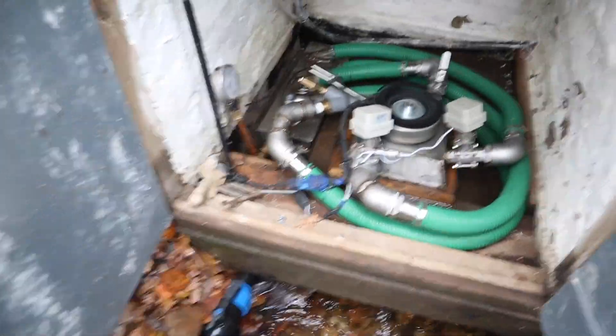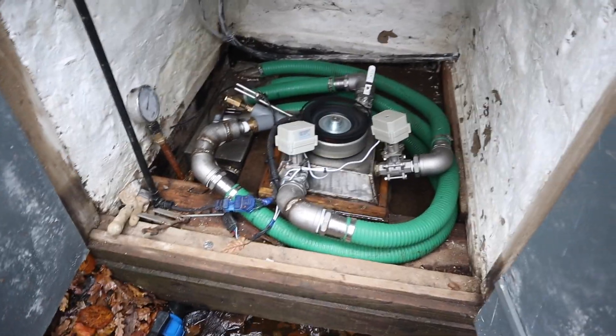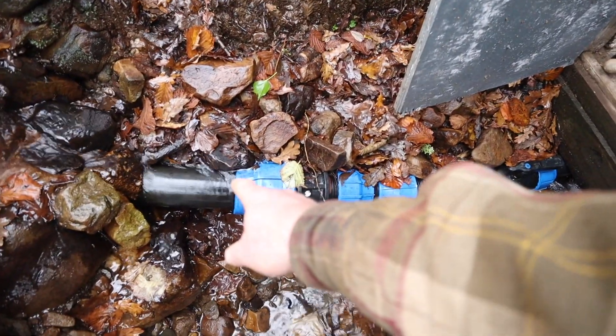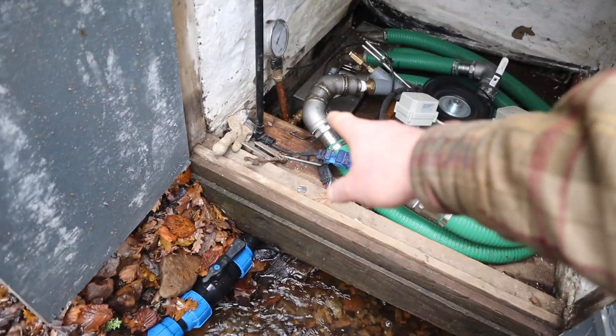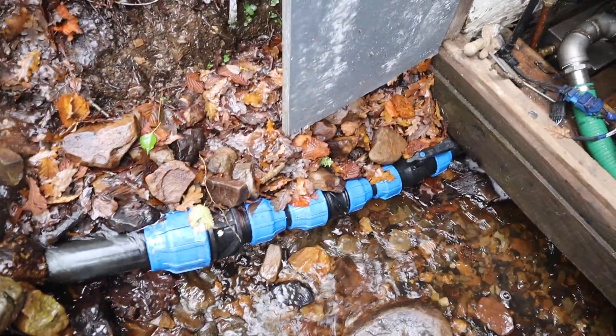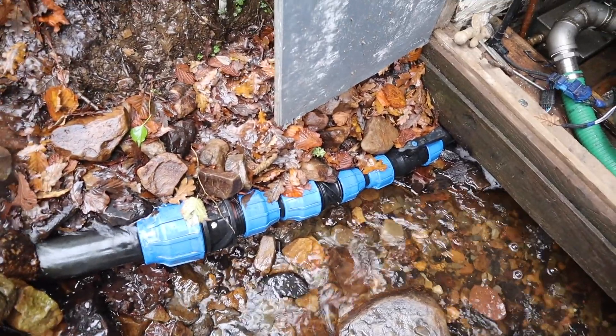So the upgrade plan — when we take it all apart in the summer for maintenance — is to look at going straight from this 90mm pipe all the way into the manifold. By my calculations, that should give us one and a half to two PSI more, which at full flow would be about 50 watts.